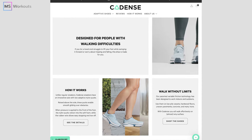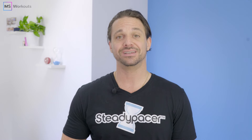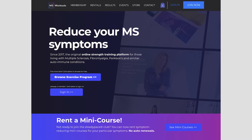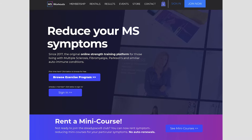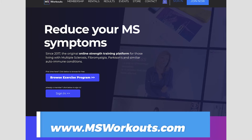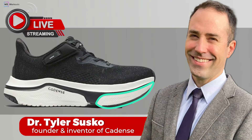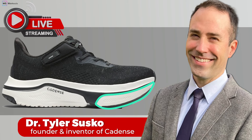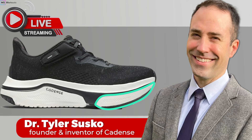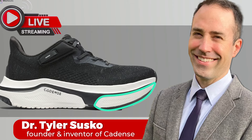Cadence offers adaptable shoes for people with walking difficulties, which I know a lot of you watching deal with. If you want to receive links to this event, I recommend you go to www.msworkouts.com and sign up for our weekly newsletter. That way you'll get the link to the live presentation several hours in advance so you can easily join us when we go live with Dr. Tyler Sesko to learn more about his adaptive shoes.